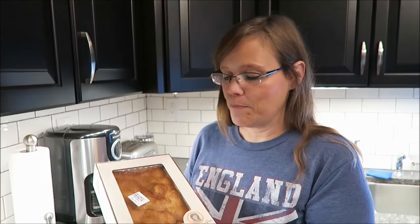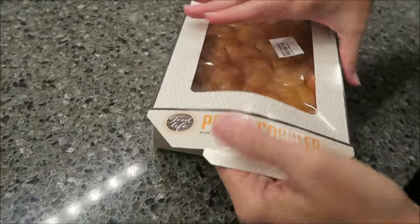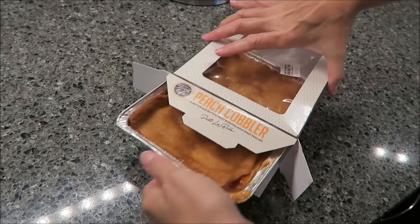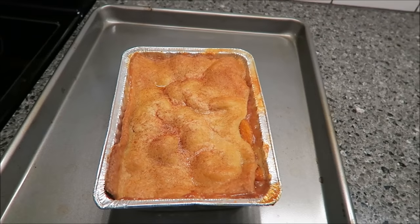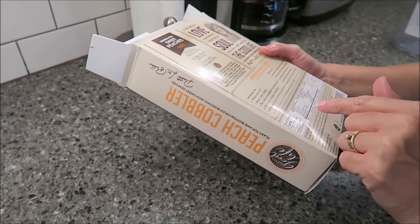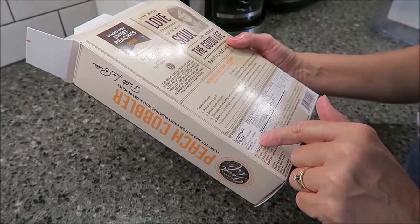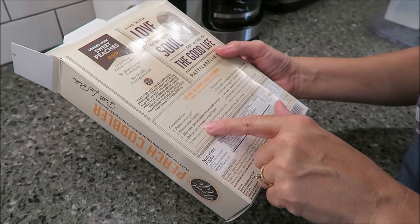Now we're going to be trying the Peach Cobbler. We open it the same way as before — it slides right out. I'm going to put this on my baking pan. One-eighth of the cobbler is 280 calories, and you bake it for 12 to 16 minutes in the oven.